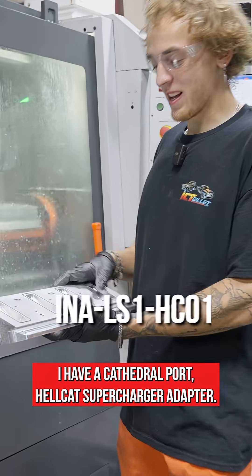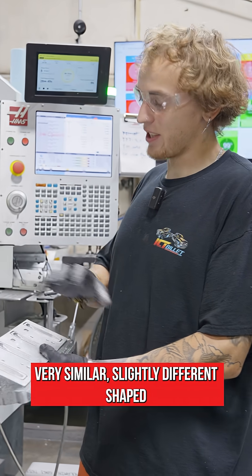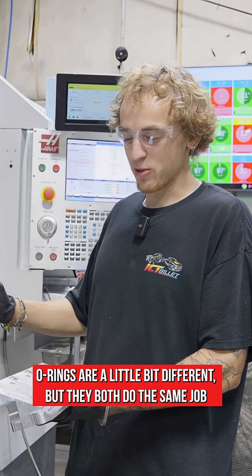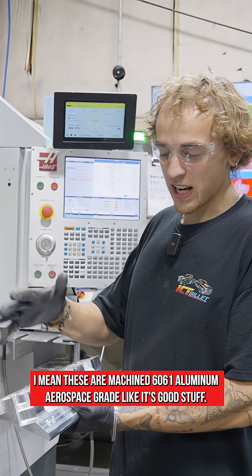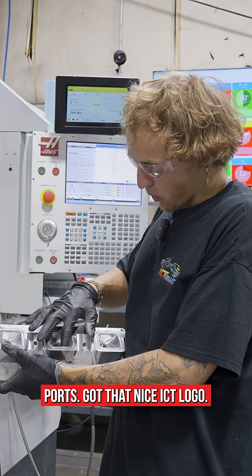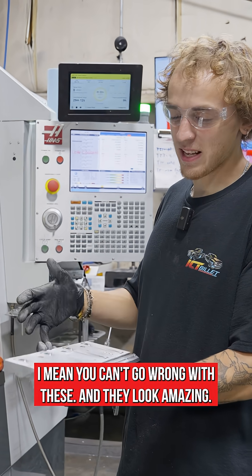Here I have a cathedral port Hellcat supercharger adapter — very similar, slightly different shape. The O-rings are a little bit different but they both do the same job. These are machined from 6061 aluminum, aerospace grade. Got that nice ICT logo. Can't go wrong with these and they look amazing.